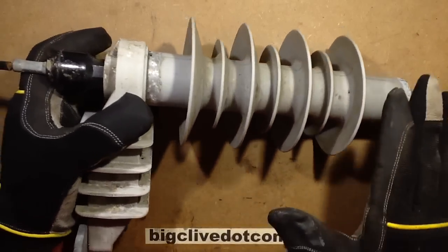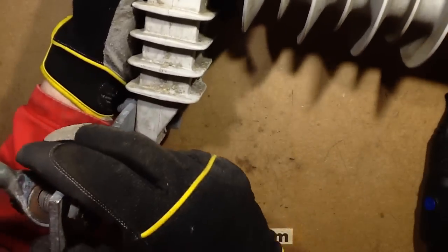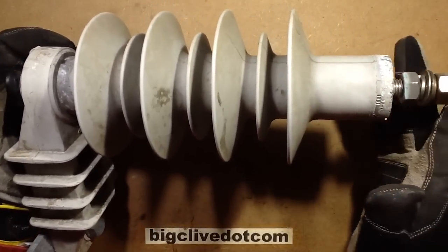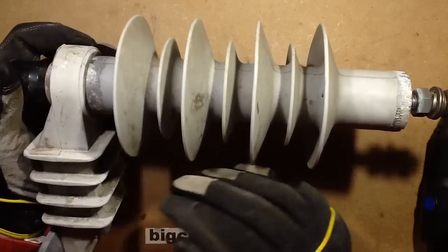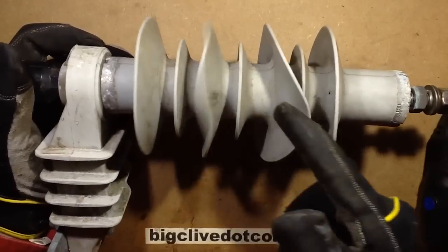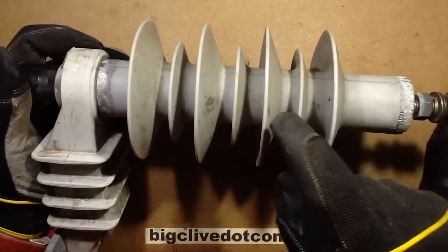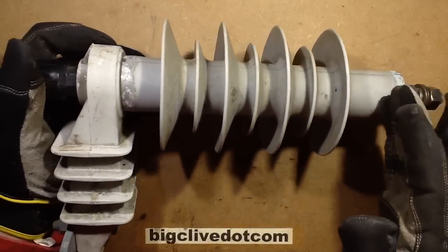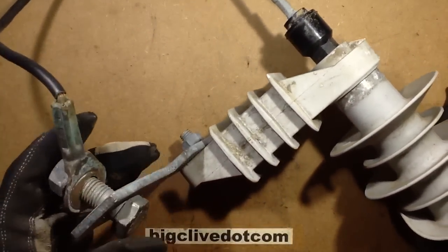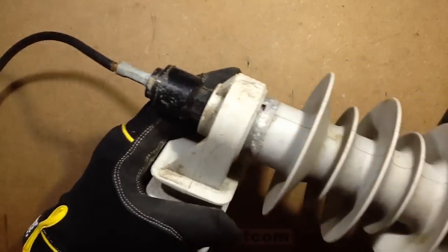This is an 11kV lightning arrester — it goes on overhead lines and bolts onto the metal structure of the pole it's mounted on. The 11kV line is coupled onto the top of it. Normally this poses a high resistance, but when the line is struck by lightning and there's a momentary transient of high voltage — this is a polymer by the way, it's rubber, it looks like hard ceramic but it's rubber — it's filled with a stack of metal oxide varistor discs. When the voltage is exceeded, it will conduct and the current will flow through the explosive disconnector and get safely dissipated into the ground via a connection to the structure, which is then grounded via an electrode.